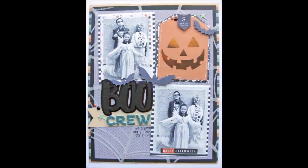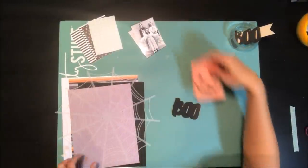Hi everyone, it's Nicole and welcome to another video in our design series. Today I'll be making this fun printable minkable scrapbook page.